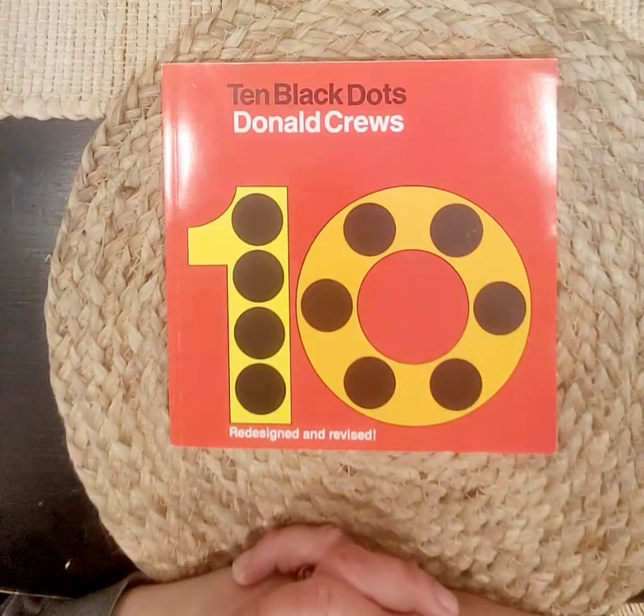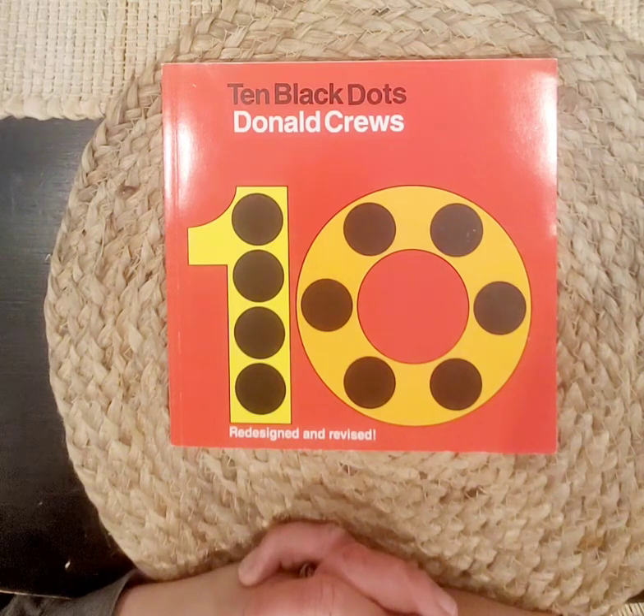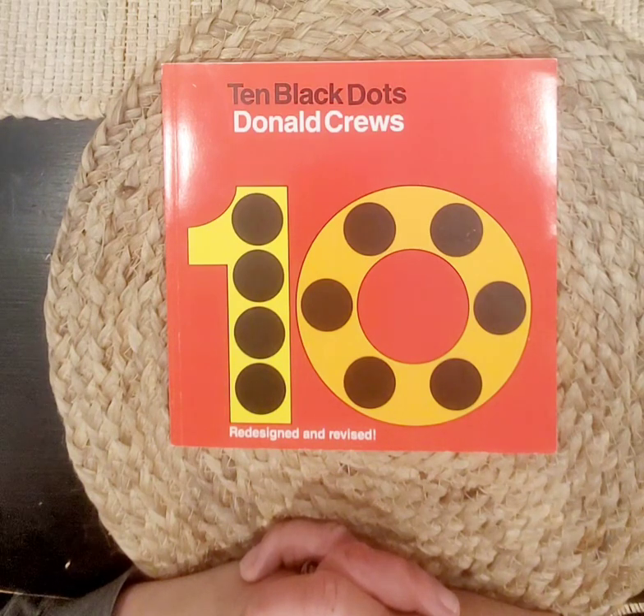Hi friends, it's Miss G again. Thanks for joining me today. Today we're going to read the book Ten Black Dots by Donald Cruz. So we're going to read about counting to ten again.